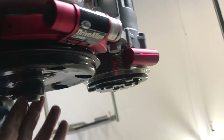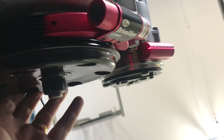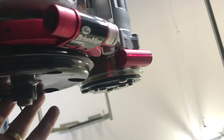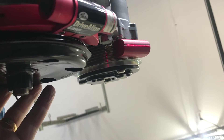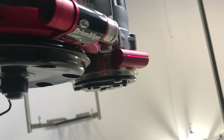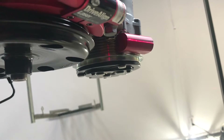Taking another measurement here: I have the laser on the water pump and the target on the compressor, and you can see it just lines up beautifully. I was definitely more careful machining these parts than I remembered, because they both line up really well.